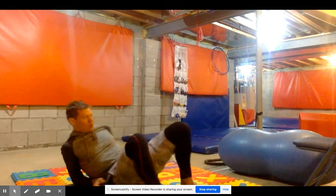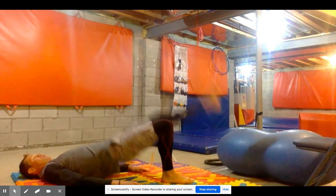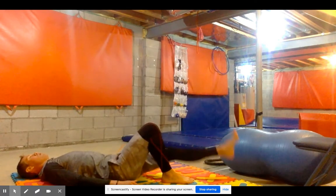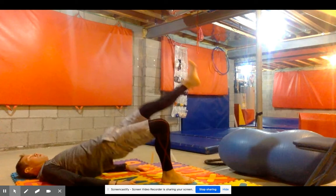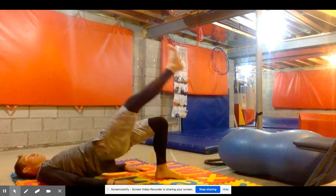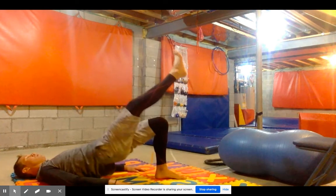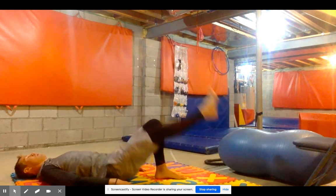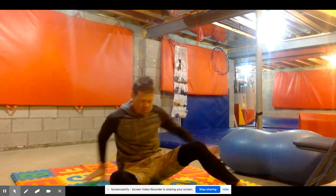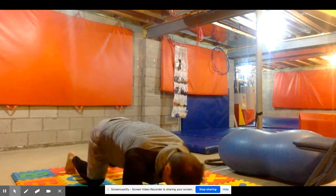Next we're going to do glute bridges, but we're only doing them on one leg. In our easy video, we did both legs. This one is a little bit more difficult today — it's a hard day. This is immediately following a run, so this is going to activate the same type of metabolism as when you were running, but you're actually doing strength training. It'll give you a nice cool down but kind of adds on to those aerobic minutes in a different format, so we don't beat ourselves up so much from running. So that was a one-legged hip raise — the idea is you're activating your glutes.